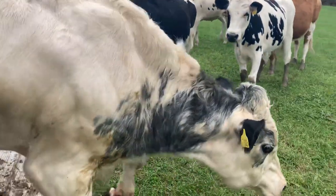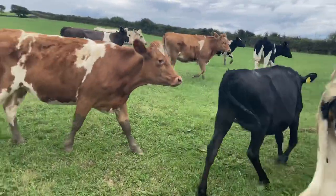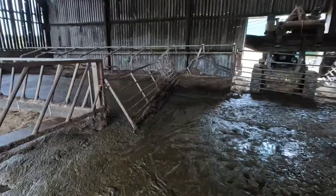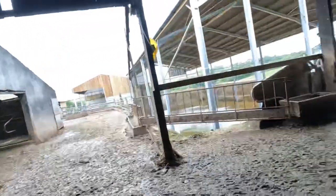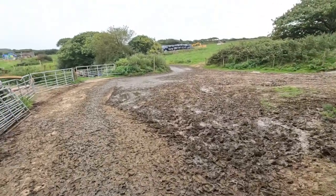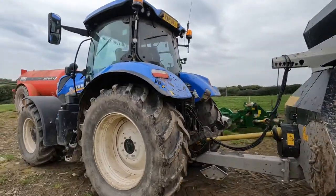We are now going to be taking slurry out of here. I'm going to put the bucket on first and then we'll get what we can out from there, then scrape up. The tractor's over there — I'm going to bring it down, reverse it in here. I'm going to reverse out of here and then we'll head down with it.